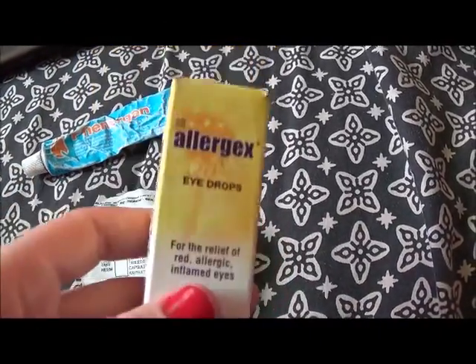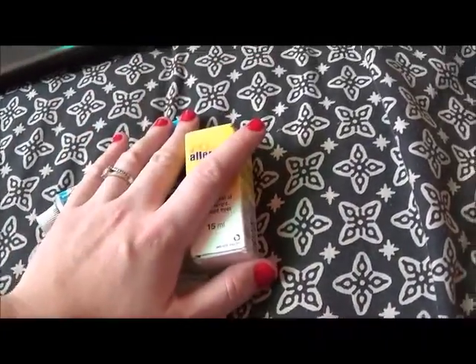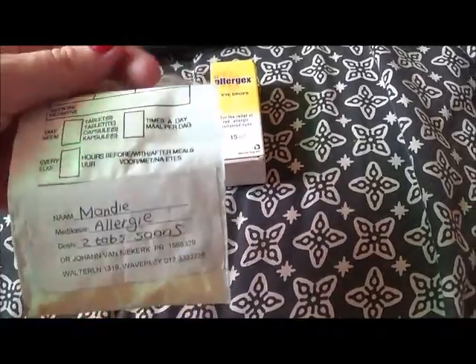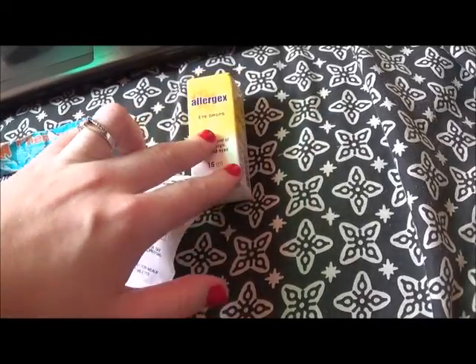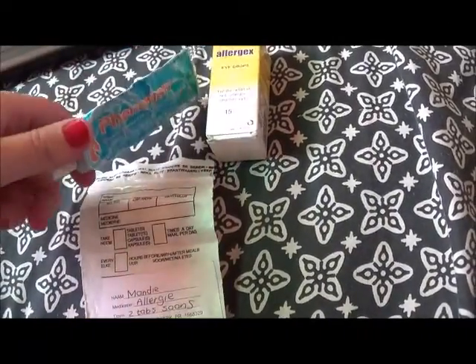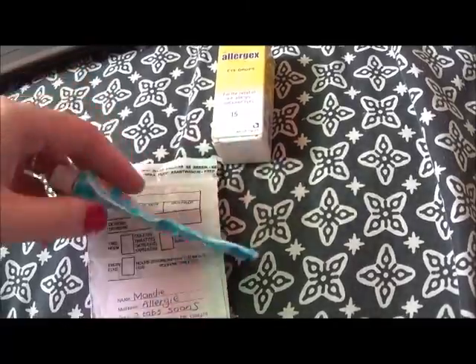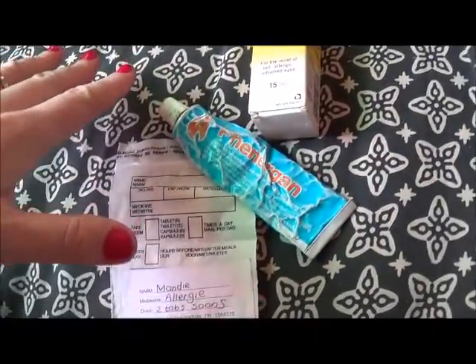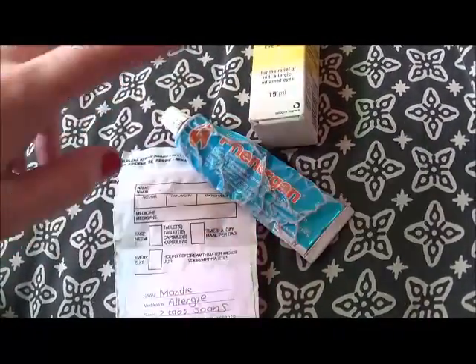Use eye drops and just wash it out if your eyes start swelling or itching. So this is your basic stuff that you need for allergy. Remember, this is not for if the spider bites you — this is just for the itchy hair. Even if the tarantula bites you and you're not allergic, please do take two allergy tabs. You can buy all this stuff over the counter without a prescription.